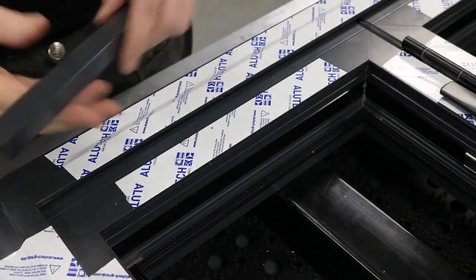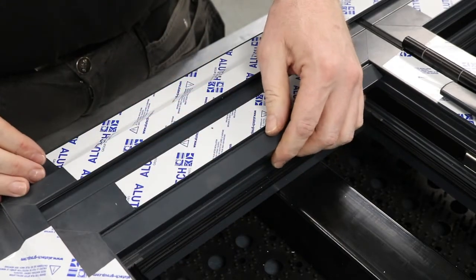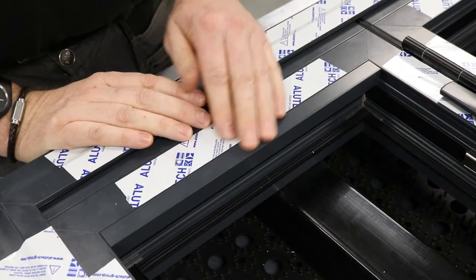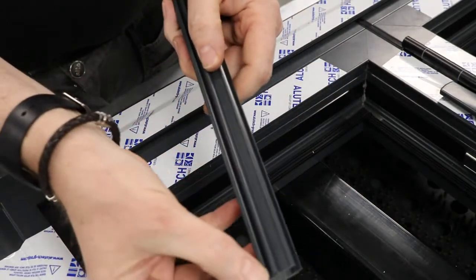I'm just going to show you now how to put the glazing bead section in — quite simple. It's just a tilt-in and a click process, that's it. And then obviously you just feed the gasket wedging in, which would then sit into this section here.